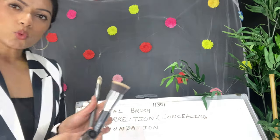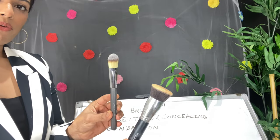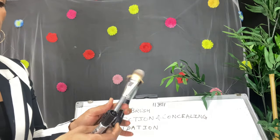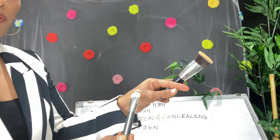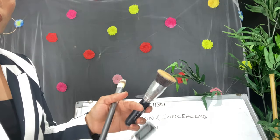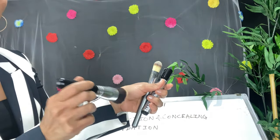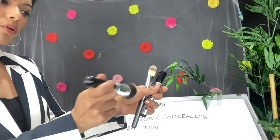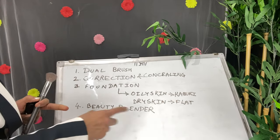After correction and concealing, we apply foundation. There are two brushes for foundation: a flat brush and a kabuki brush. If you have dry skin and no open pores, use the flat brush to blend the foundation. If you have oily skin with open pores, use this dense kabuki brush and tap it so the foundation goes inside your pores and looks good.